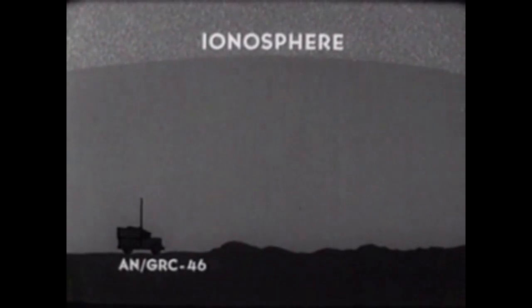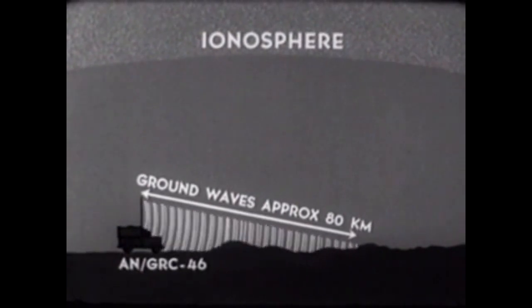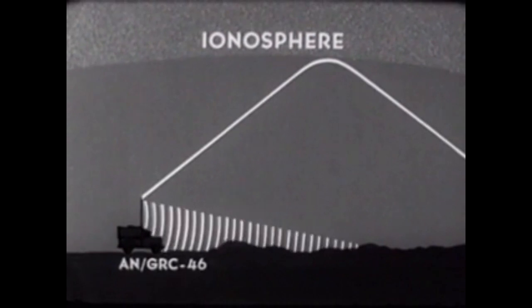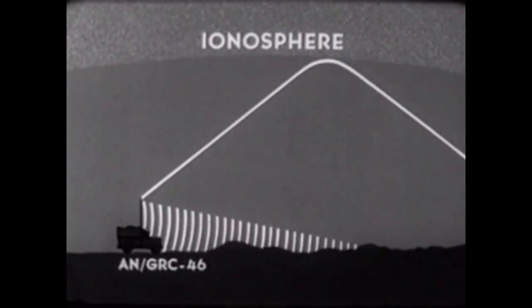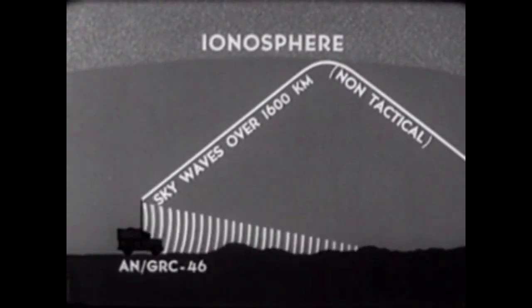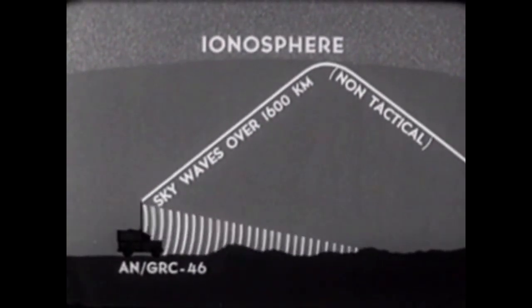The tactical range of the AN-GRC-46 is measured in terms of the ground wave, which follows the curvature of the Earth and provides a reliable range of approximately 80 kilometers. This distance varies according to terrain and atmospheric conditions. In addition to the ground wave, there is a sky wave component — the signal radiated by the antenna being reflected by the ionosphere over long distances. The sky wave range is subject to many variations; average sky wave distance is over 1,600 kilometers, but it is not generally used for tactical purposes.